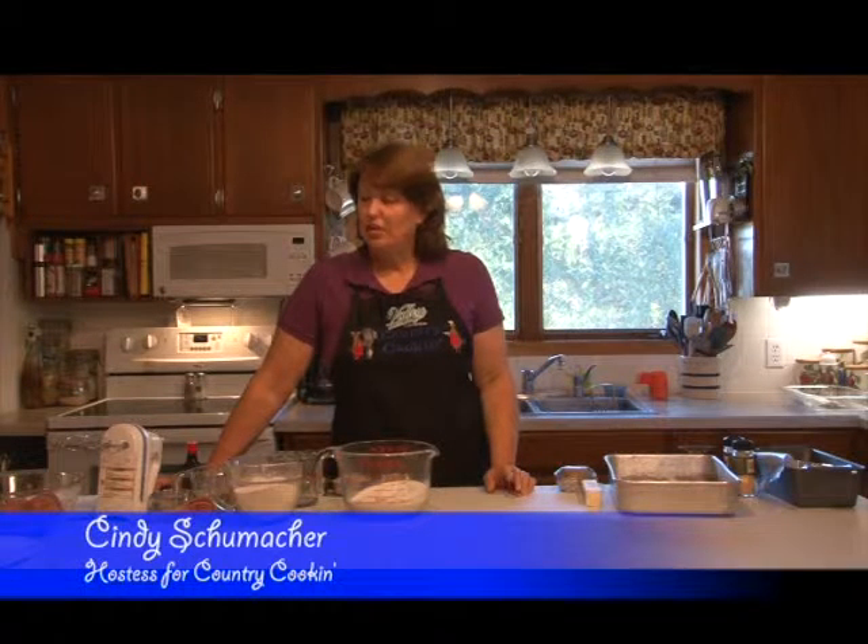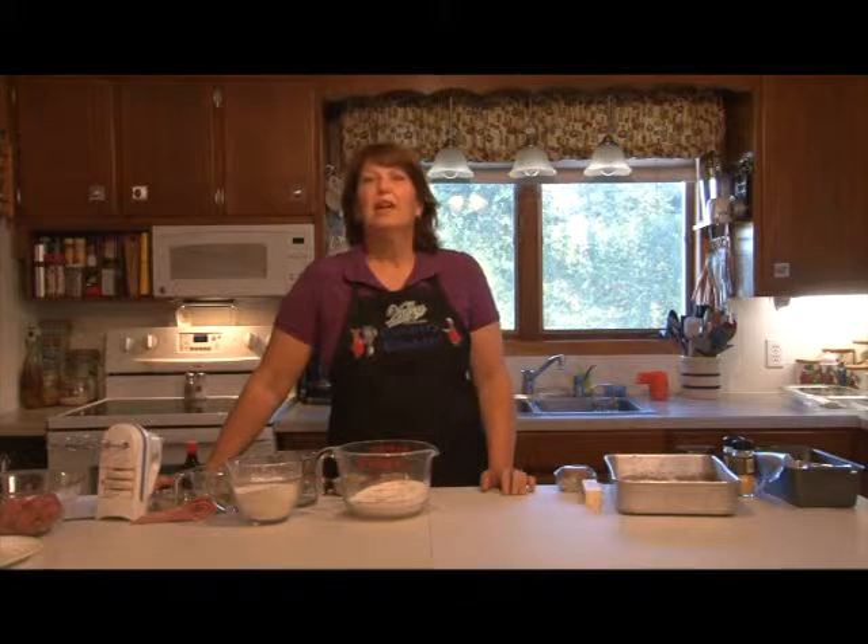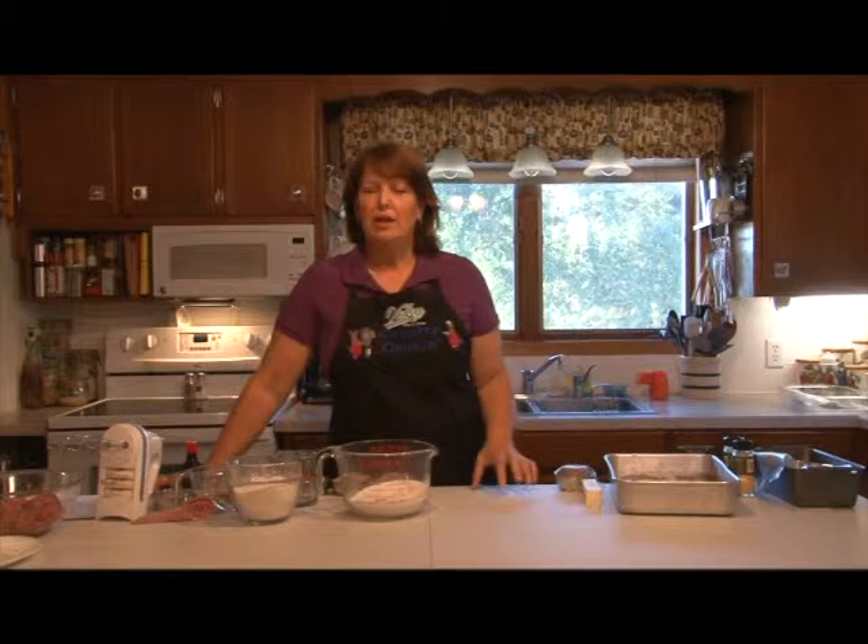Welcome to Country Cooking. I'm your hostess, Cindy Schumacher. On today's show, we'll be making meatloaf, raw apple cake, three cheese pasta, and shredded carrots.